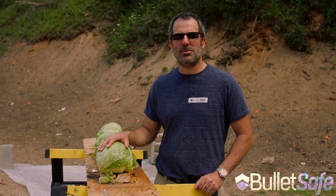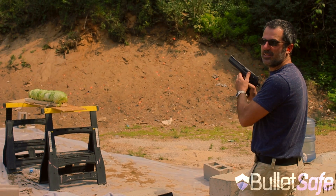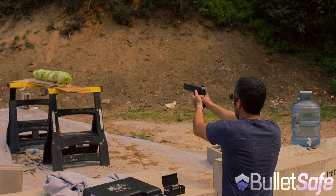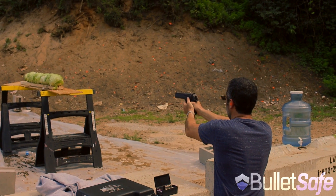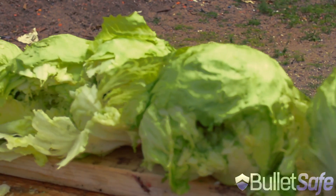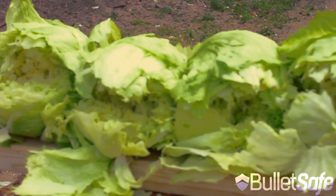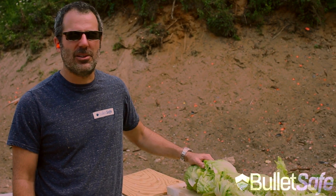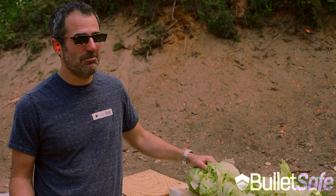Sometimes it's fun to shoot things you don't like. I'm not a big fan of vegetables, so we're going to shoot some lettuce. Desert Eagle versus ten heads of lettuce. Well, salad's not going to save you from bullets. Might make you healthy, but you might want to also try wearing a bulletproof vest. I would suggest a BulletSafe one. They're pretty good.